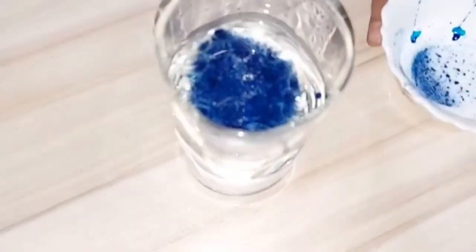The food coloring will slowly sink in the glass, with each drop expanding outwards as it falls. It looks just like a firework.